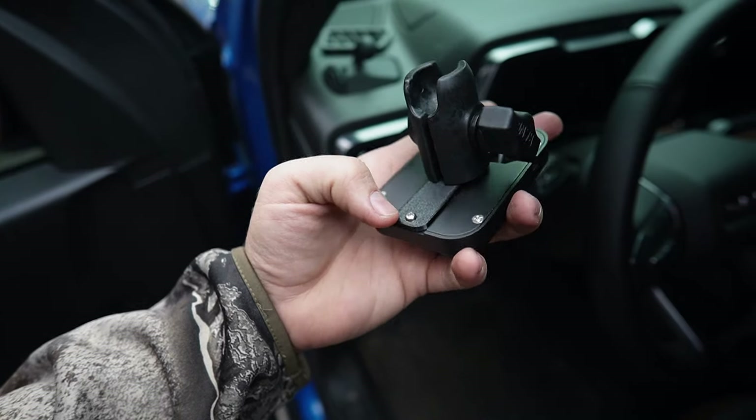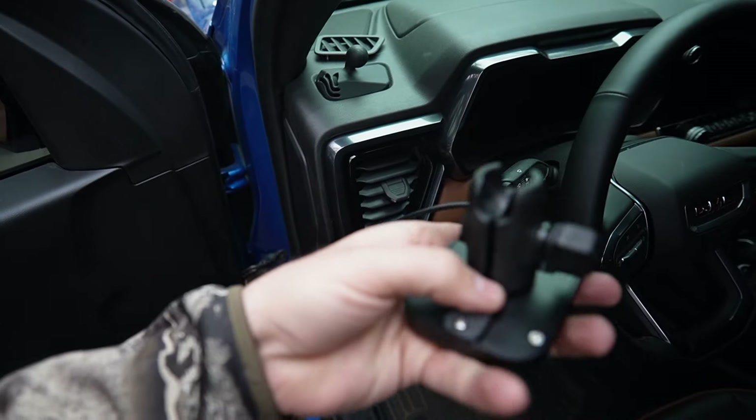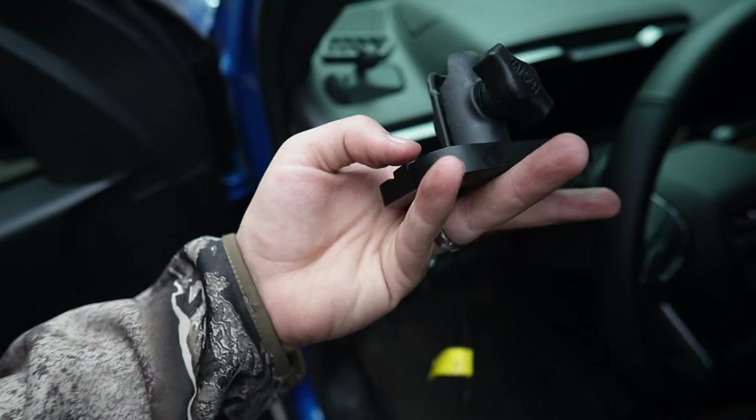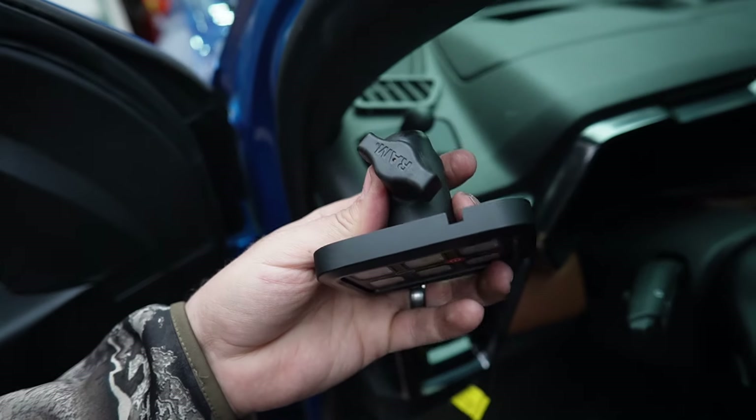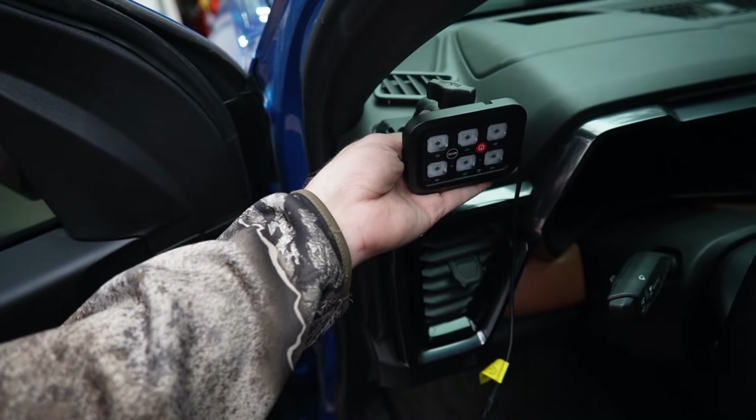I 3D printed an adapter for this and I think I might actually print some more for you guys. I'm using this little RAM mount to attach to the one-inch ball on the defrost vent adapter. There are some sellers on Etsy that print these, but since I've got a printer and I know how to model stuff I just made some for myself. Essentially this little ball RAM mount fits on the one-inch ball and you have your switch panel right there.